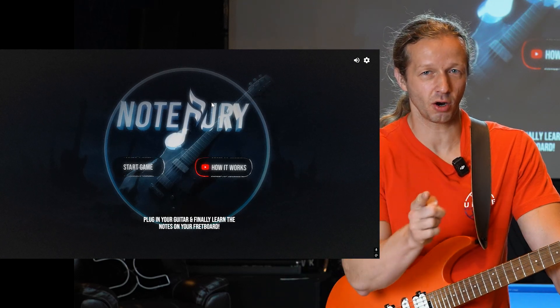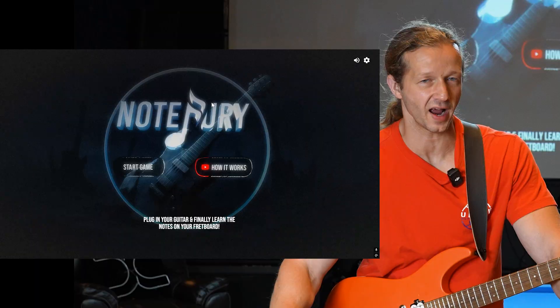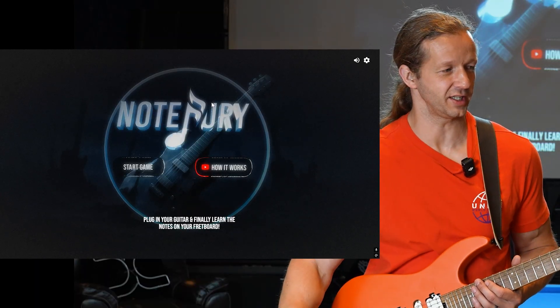Check out this app that I built for guitar players within six days. First I'm going to show you the gameplay, then I'm going to show you how and why I built it. Make sure your volume is turned down — we're about to get some metal in here.